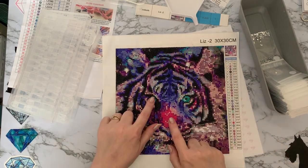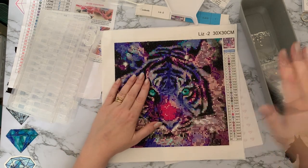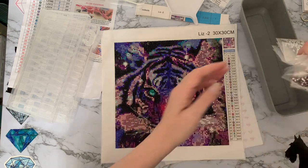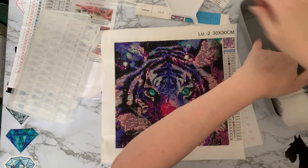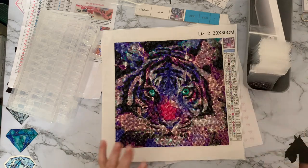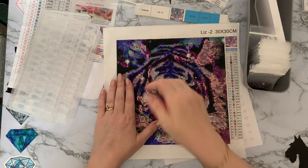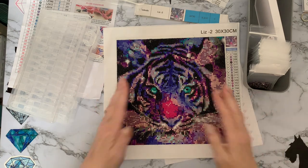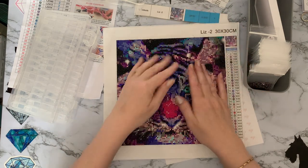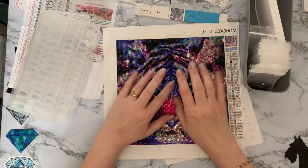I enjoyed doing this tiger but I just need to do a couple of alterations on him. I may or may not do it on camera. There's certainly plenty of gems left over for other projects, which is really good. So if you've enjoyed this little chat and seeing me do a little review on this tiger, a thumbs up is always much appreciated! If you want to come back and see what I get up to next, press the subscribe button and the all-notifications bell. Thanks ever so much for stopping by and I hope to see you all again soon — bye for now!